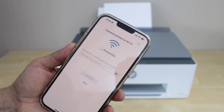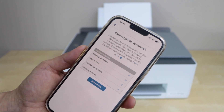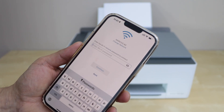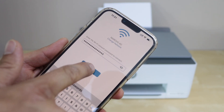Make sure your smartphone is already connected to your wireless network. It will automatically display that network and you can connect with it. It may ask you to enter your Wi-Fi password, so enter your Wi-Fi password and click Continue.